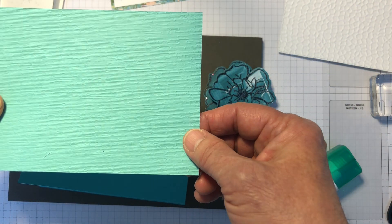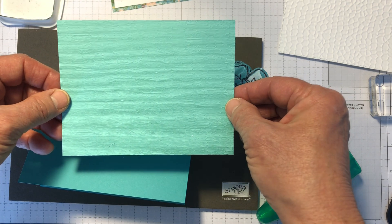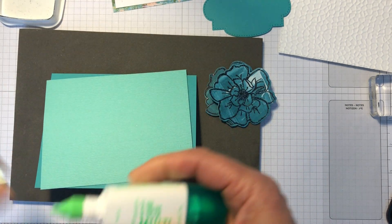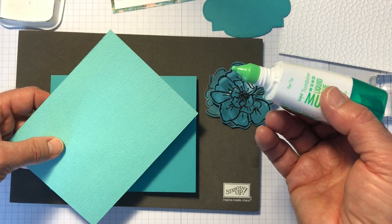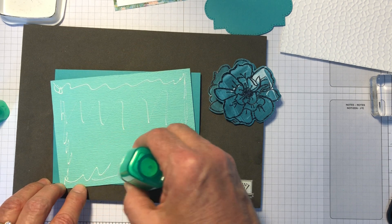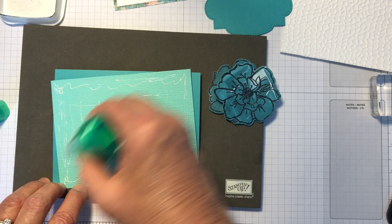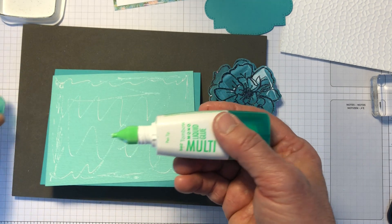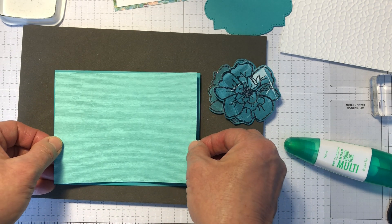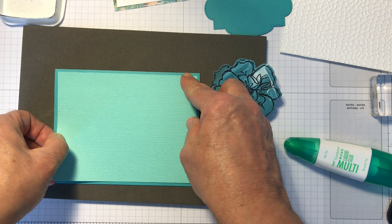I also have this Coastal Cabana piece that I've pre-embossed with the Suttles embossing folder. It's really subtle but it's really cool. I'm going to take my liquid glue again. Smear a bunch of glue on here, getting it close to the edge but not so close that it oozes out. Another thing this liquid glue is good for is when the surface you're adhering to isn't smooth — it's rough like this — so it'll catch on more surface area and stick better to your project.